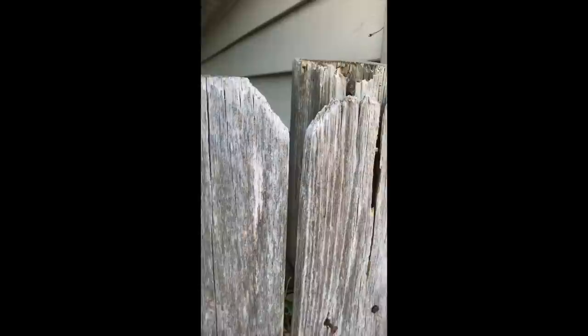If you want to prevent posts from rotting out, yes, you need to protect the bottom, but you also need to protect the top. The top will decay because water puddles on the flat surface and the wood's end grain soaks up moisture like a sponge. That feeds rot, which eats the post away from the inside.